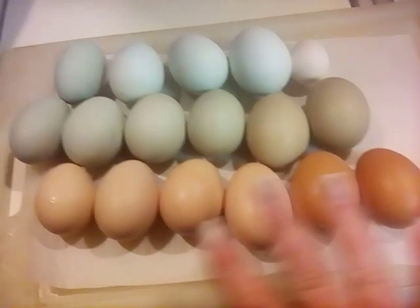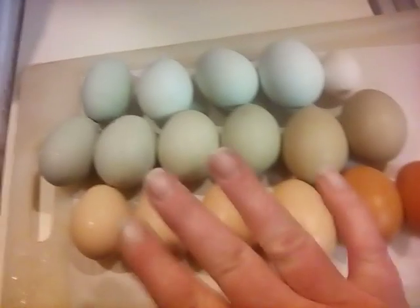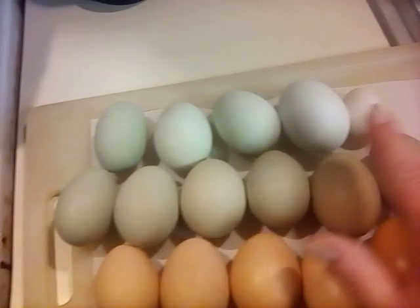So this is what's laying right now: these are my browns, my greens, my blued whites.